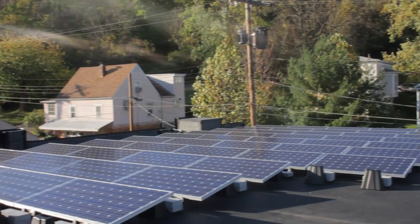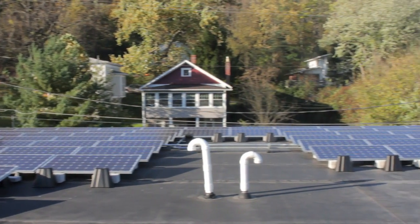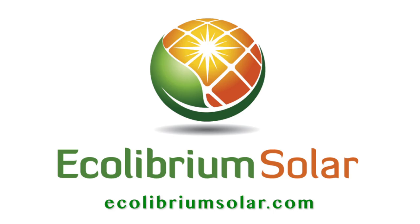At Equilibrium Solar, we produce the next generation of mounting systems that are efficient, cost-effective, and eco-friendly, making solar more accessible to all. To learn more about the EcoFoot system, visit us online at equilibriumsolar.com.